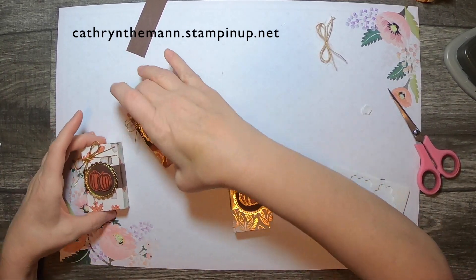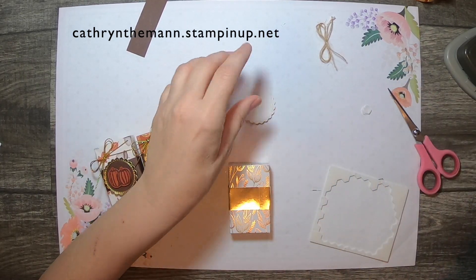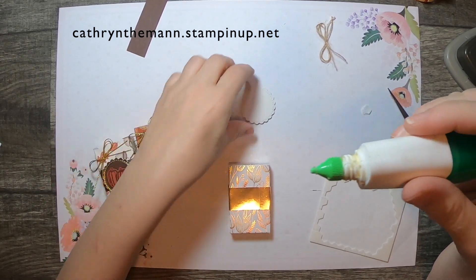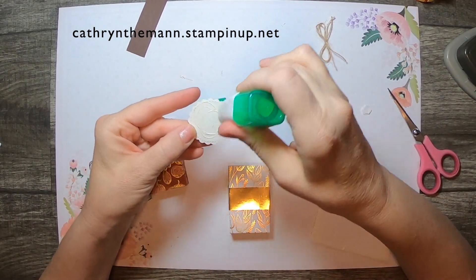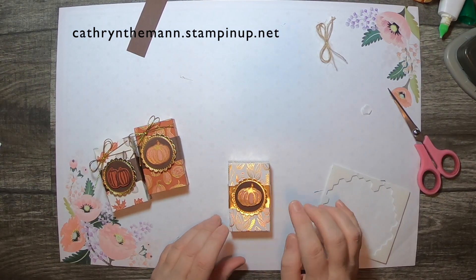These I popped up, but I think I'm going to just use regular glue on these. They look a little high to me sometimes — a little bit too high up. So I'm just going to use liquid glue. And it's a little crooked.